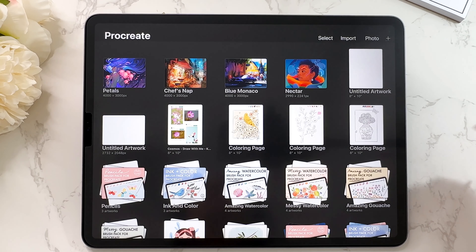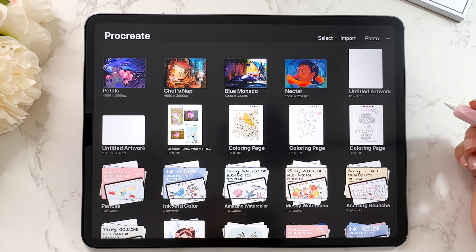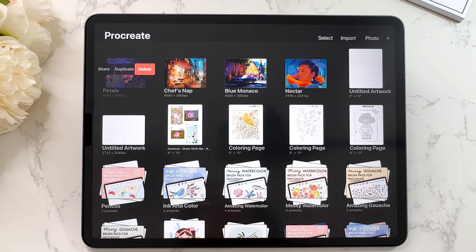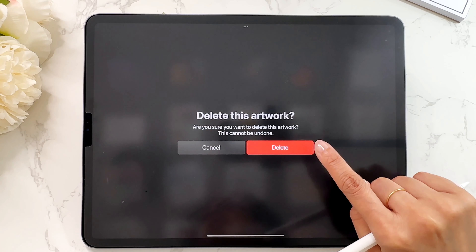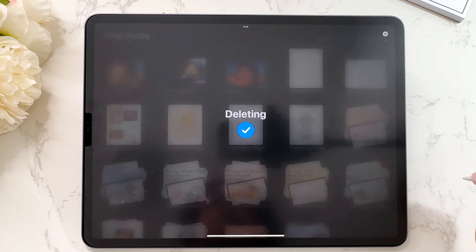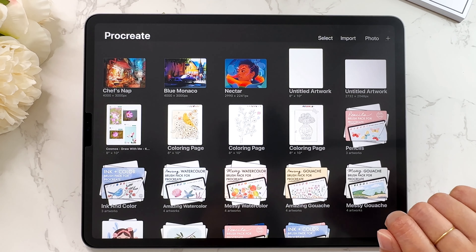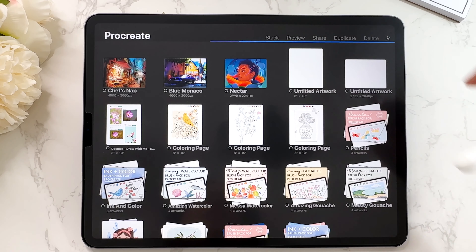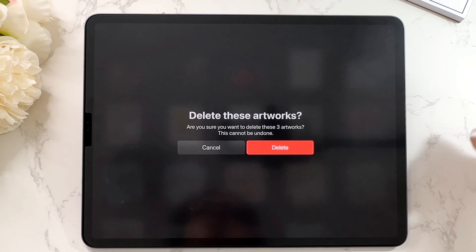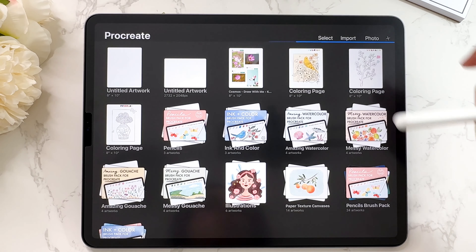The other thing I wanted to show you is how to delete a canvas. At some point you're going to have a lot of different files and want to clean them up. To delete a single canvas, go to that canvas, swipe to the left with your finger, and tap on delete. It will ask you if you want to delete the artwork — you can't undo this, so be very careful. If you need to delete a bunch of files at once, tap on select, select the ones you want to delete, then tap delete.